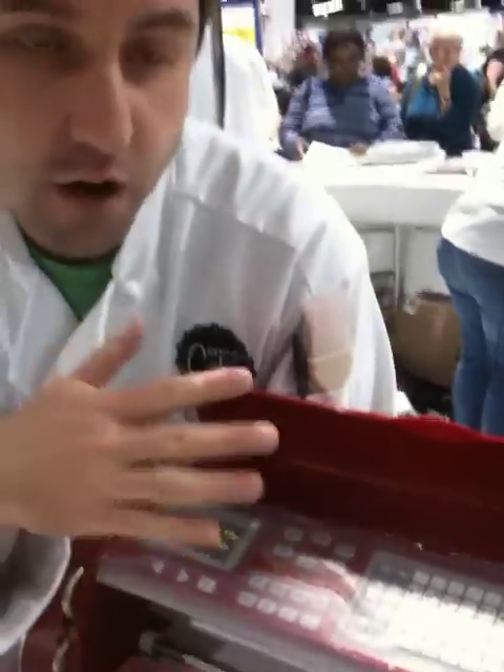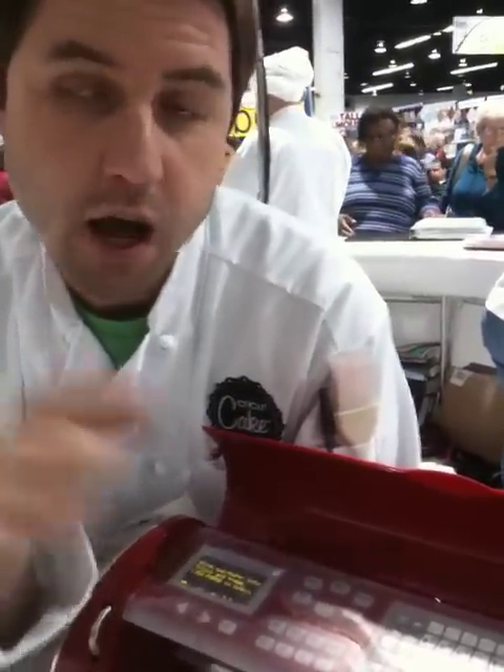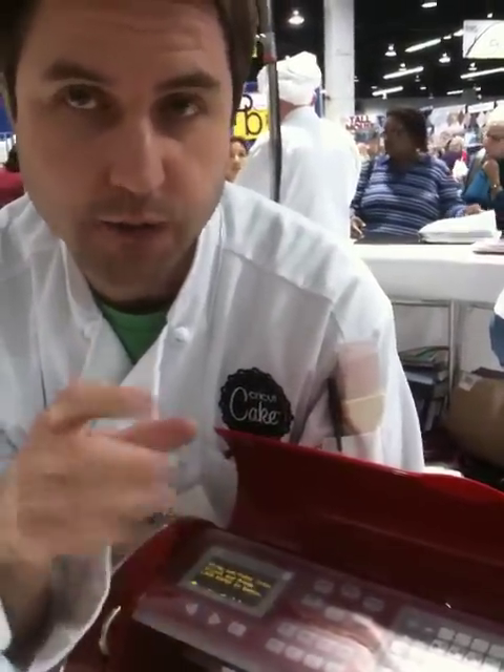It works with all existing cartridges on Cricut, as well as all the new Cricut CAKE cartridges — right now there's a plan for those. One comes in the box. It's designed specifically for cake decorating.